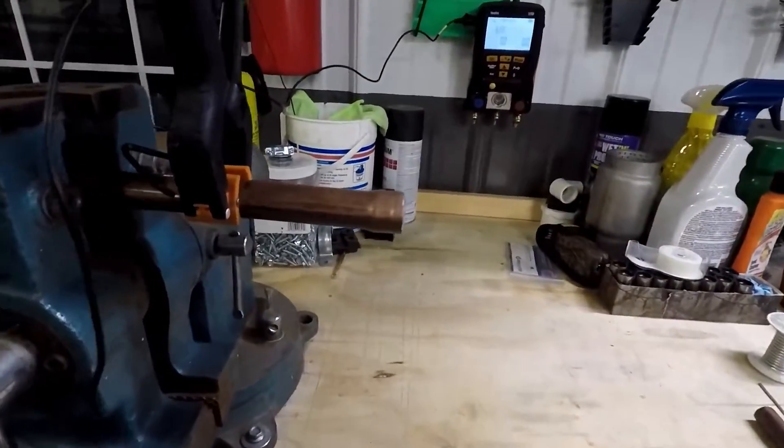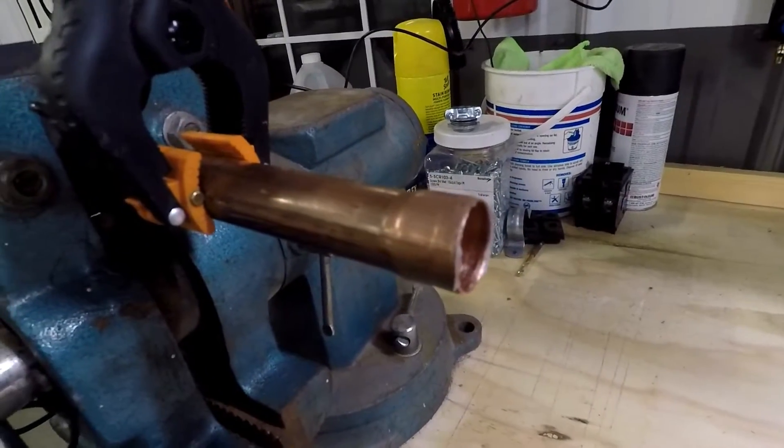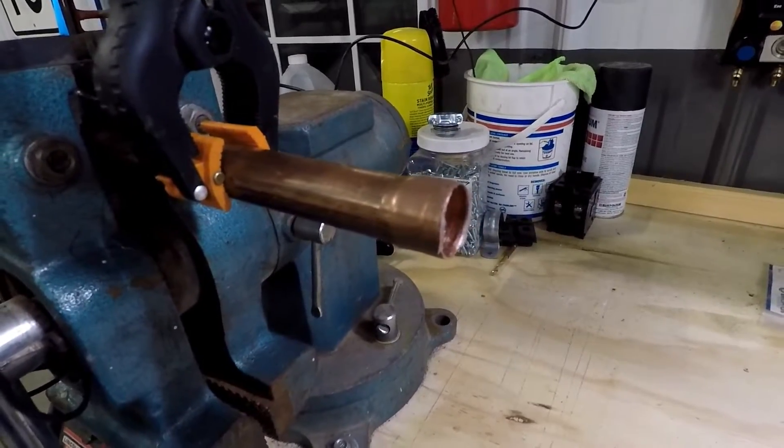The video we're going to do tonight is going to be about the difference in temperatures required for silver soldering versus brazing. What I've done is I've taken a piece of three-quarter inch copper pipe and swedged the end of the pipe open to simulate what it would look like at a king valve on an outdoor unit.